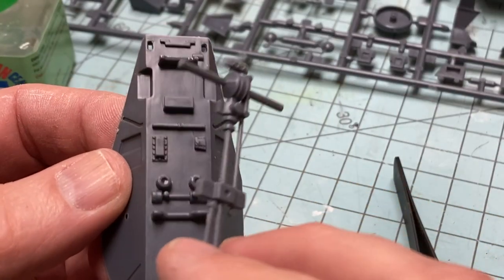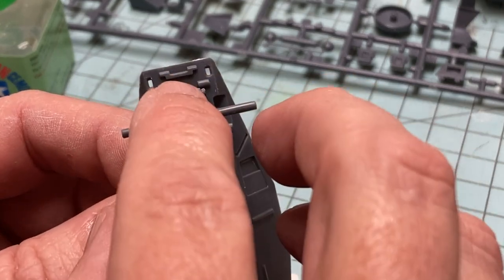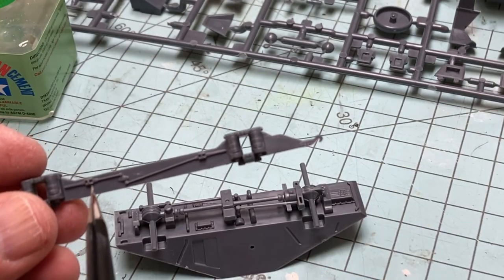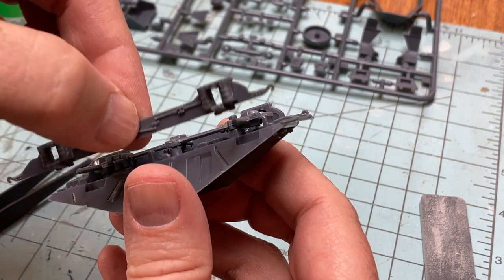Building begins with the bottom tub and adding the four-wheel drive axles and differentials. There are location pins that only allow you to install the parts one way. The lower body panels are then added to each side, referencing the instructions for orientation.